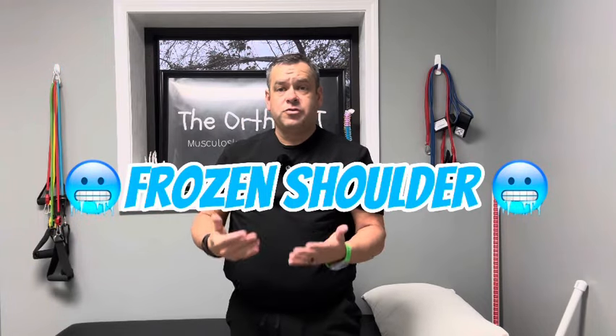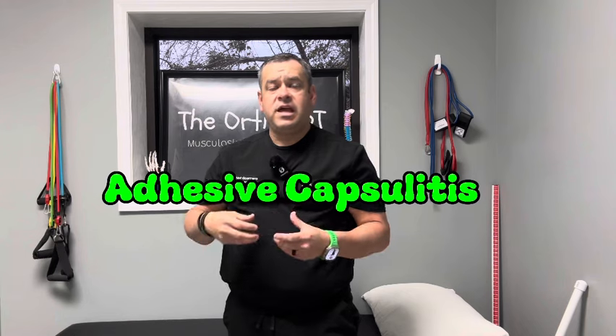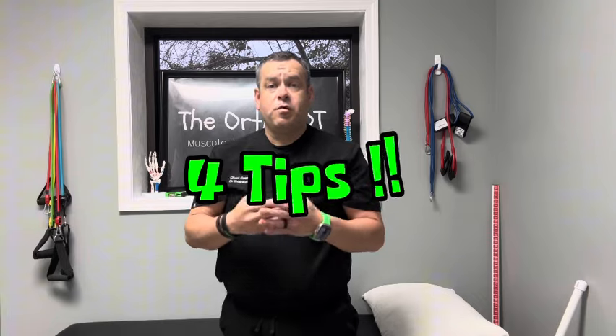Have you been diagnosed with frozen shoulder, also known as adhesive capsulitis? We have this thickening and decrease of mobility within the glenohumeral joint or shoulder joint. If so, I'm going to show you four tips that you can do to try to improve your pain and mobility at home.